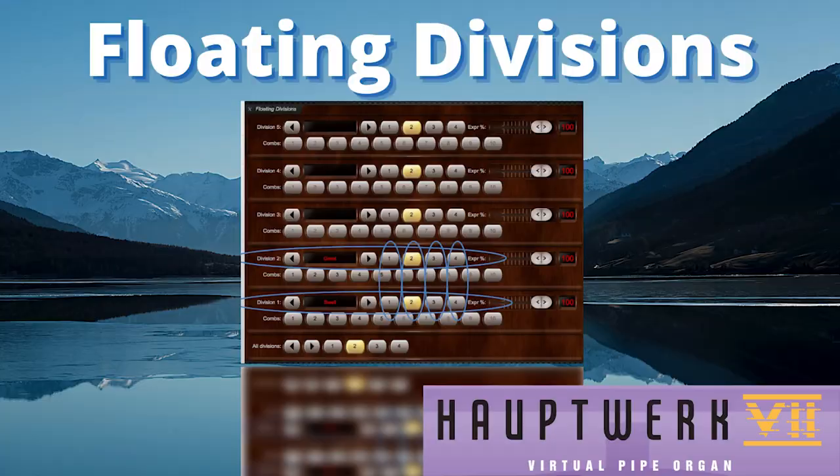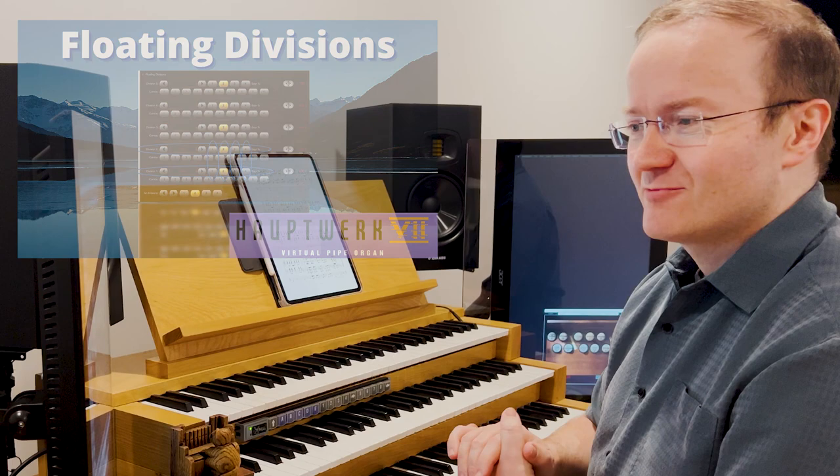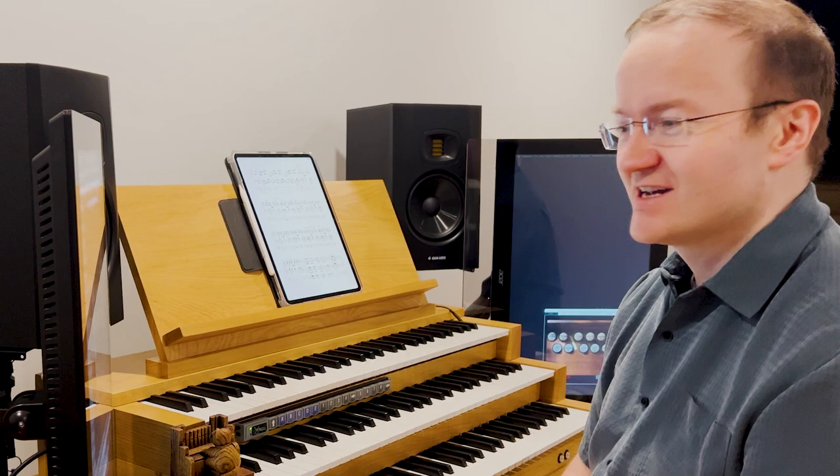After my recent video about floating divisions in Hauptwerk and how they can be used to control a virtual organ that has more manuals than you have physical manuals, one of our listeners asked: is that how we create a coupling manual? I had never used this before but it's an interesting idea — is it possible with a two-manual virtual organ to use a spare physical keyboard as a coupling manual? Let's do that.